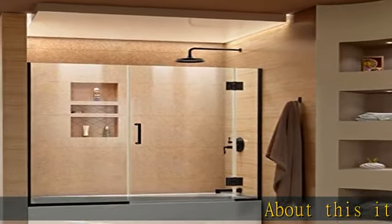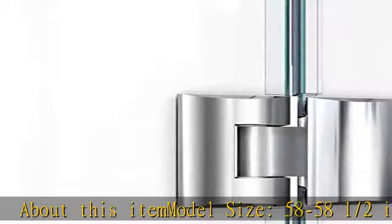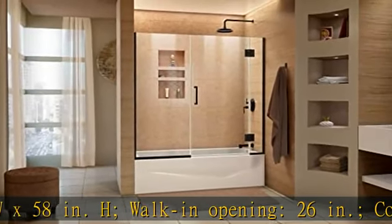About this item: model size 58 to 58 and a half inches W x 58 inches H, walk-in opening 26 inches, configuration 7 inches.